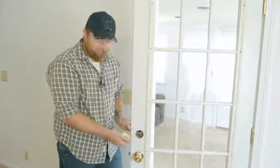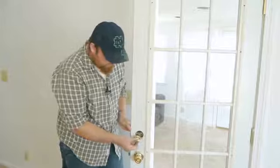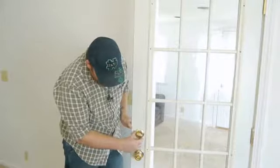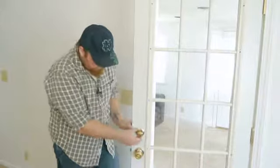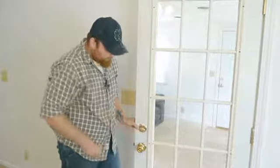On the interior side too, they have the same thing, so you want to line that up the same way. And then you can twist this so that you can get it whether you want it standing up or the opposite way going down.